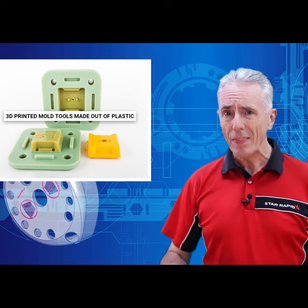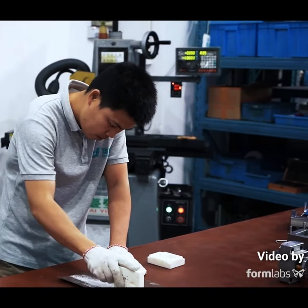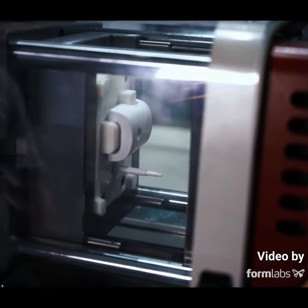Another problem is that when the moulds are 3D printed, they come with a layered effect, so the surface has to be sanded. Typically, you can get a few hundred to a few thousand shots out of this kind of tool.